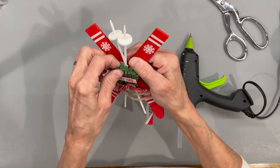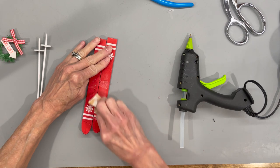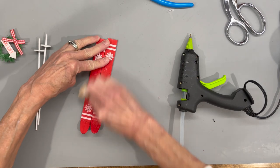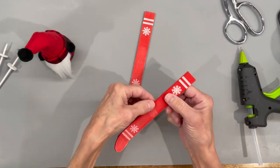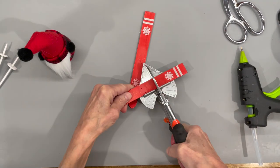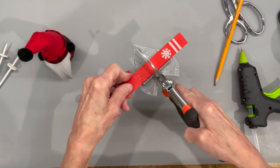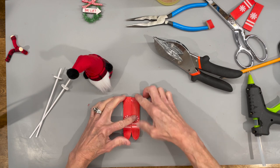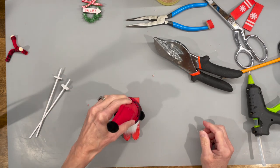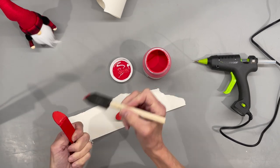For the skis, I got these at Dollar Tree. Take them apart, sand all the shiny stuff off, paint them, and cut them short to just about the size for his feet — cutting off about almost two inches. That's about how long you want them. Then paint them with some bright red paint.